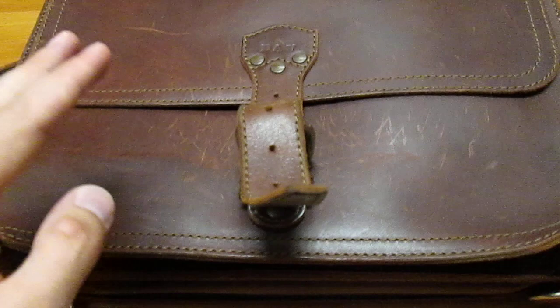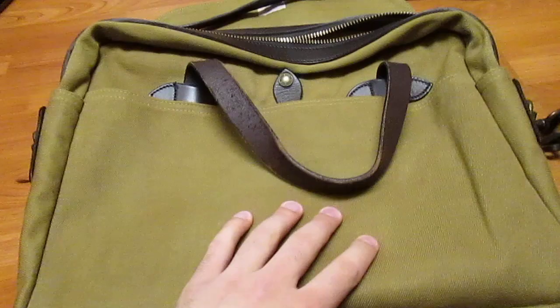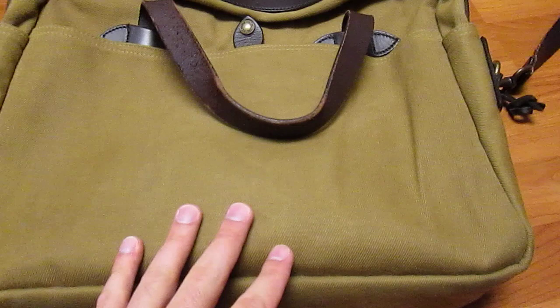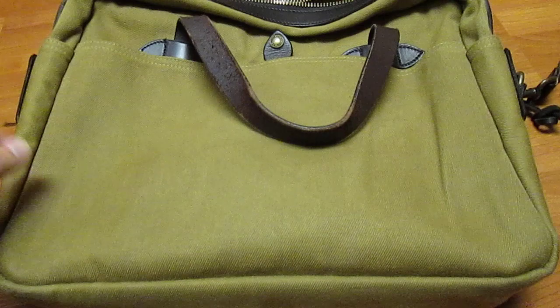That actually gets me to the next bag, which is the Filson 257. Filson is also a brand with a lot of heritage - it was started in the late 19th century. This is a bag that's made a bit of a comeback. It's very much known for hunting gear and general outdoors gear, but a lot of young professional types are carrying these around - lawyers, accountants, that type of thing. I'm actually in oil and gas consulting and would qualify as a young professional, and this is my go-to bag.